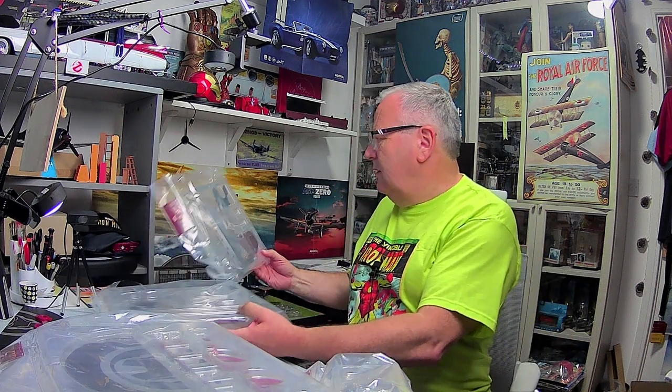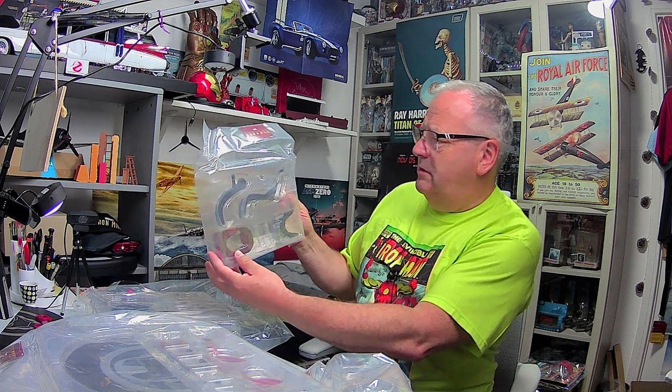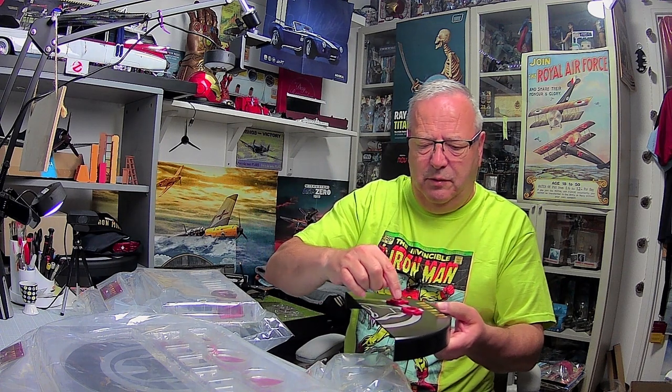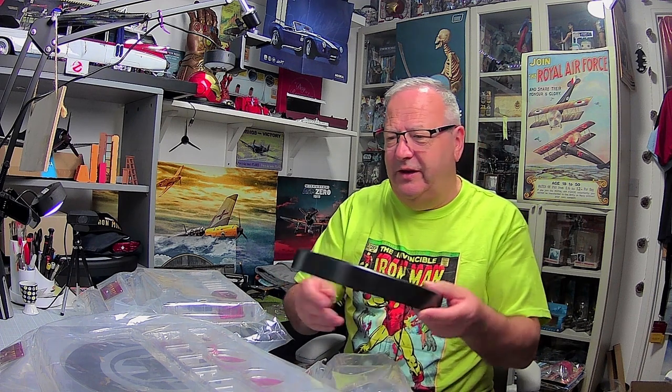There are some more parts for the torso - quite heavy as well, brilliant. I also need a couple of parts all the way back from issue 33, and there's the first half of the standard stand. It looks like quite a big box this month.